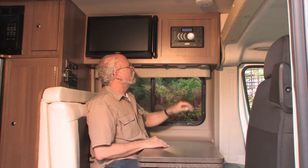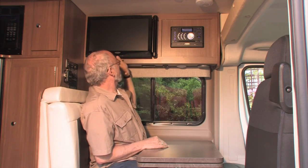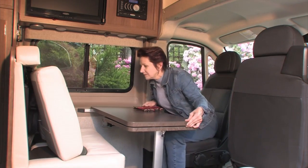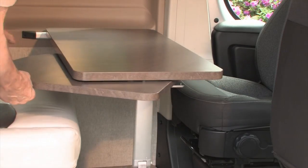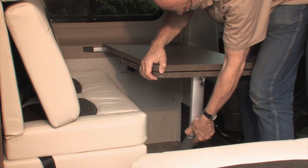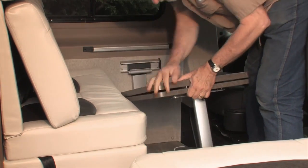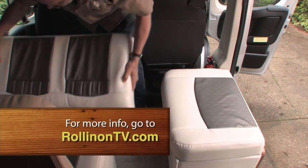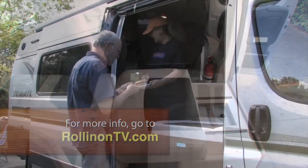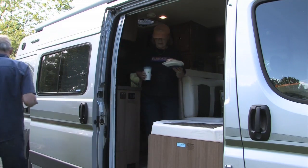Turning around the driver and passenger seats provides extra guest accommodation at the dinette. Table access is good even for a big person, but the tables seem fairly wobbly for mealtime use. Overhead lighting, the radio, and TV are easy to reach from the dining table position. The TV is best viewed from the turned-around front seats. The dinette table includes a swing-out extension for a little extra space, and a clever mechanism enables it to fold down as a base for the auxiliary bed, best suited for a younger or smaller person.